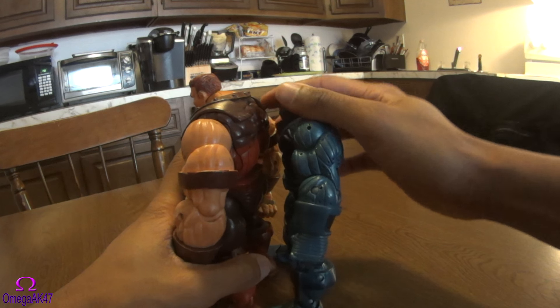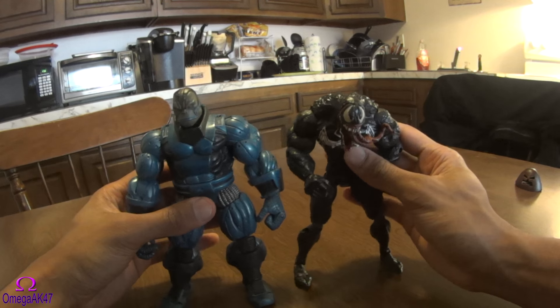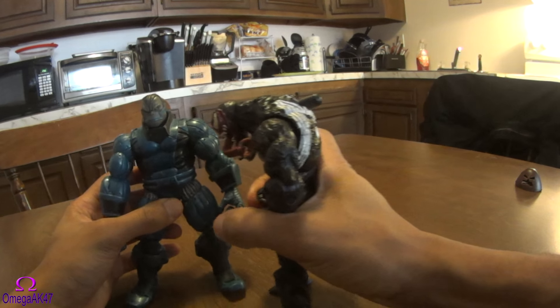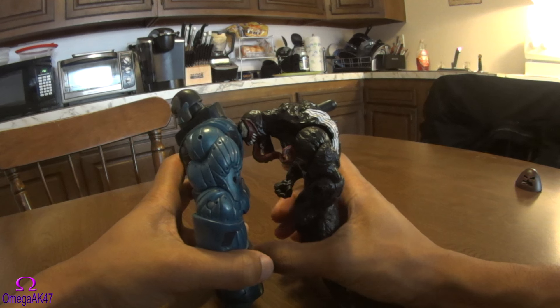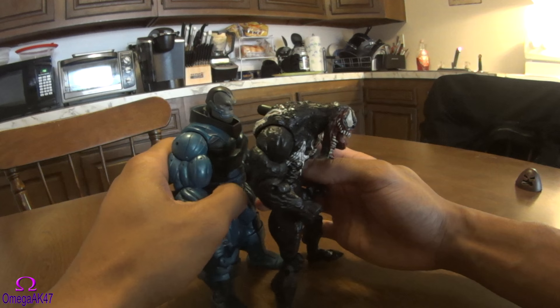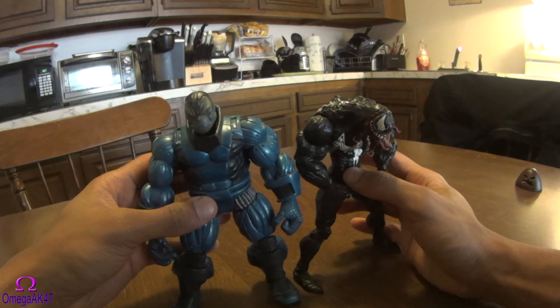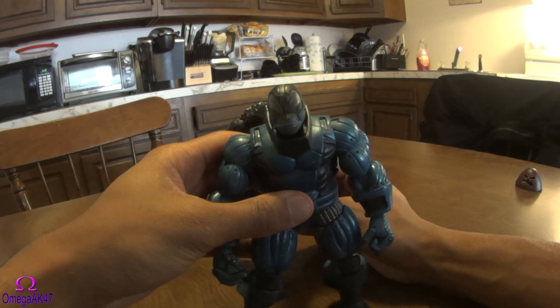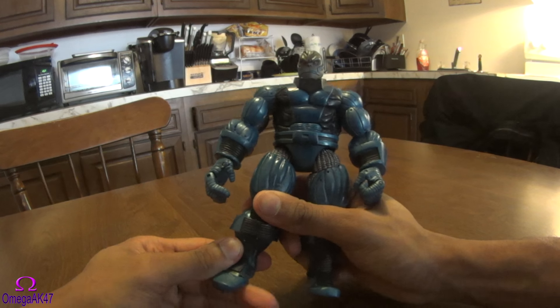His toy is probably around say six foot six. Comparing him to Venom — Venom is a little bit hunched — so they're similar in size overall. Let's get a shot of some of his cool features, like his belt.